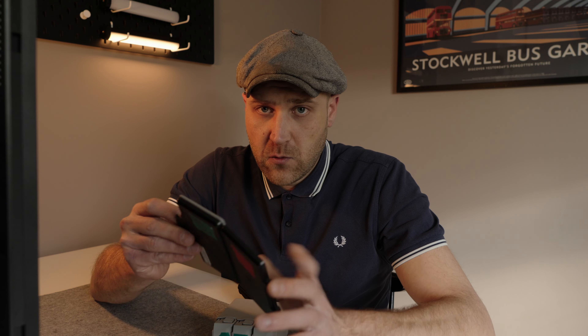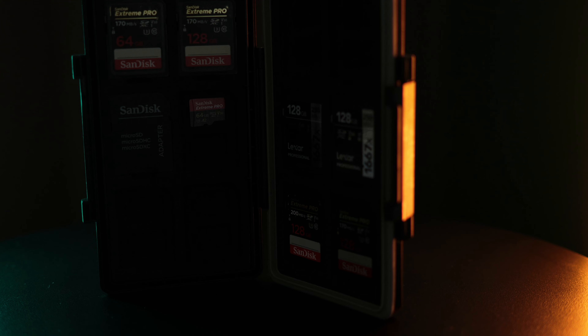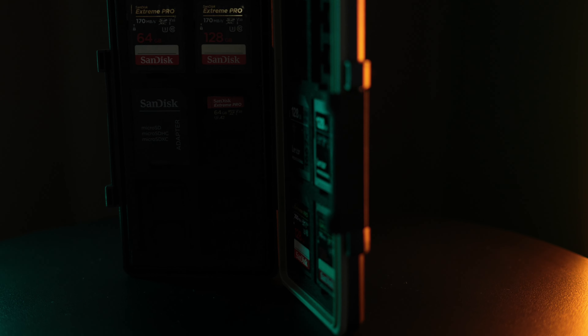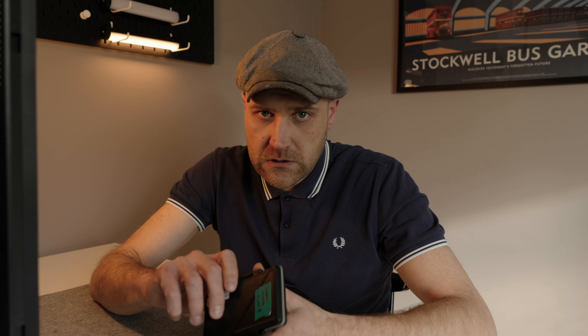Boring memory cards. Nothing fancy — just a waterproof, shockproof little wallet for my memory cards. Green means go: if they have green tape on them they are formatted and ready to go; if not, then not. I use SanDisk cards and also Prograde Lexa — I haven't had any problems with them whatsoever. Get some and you are done.